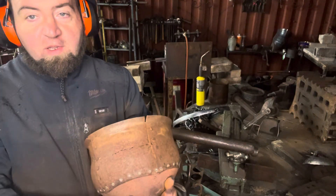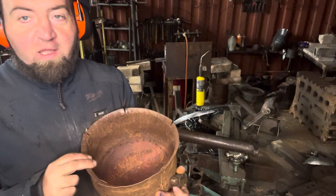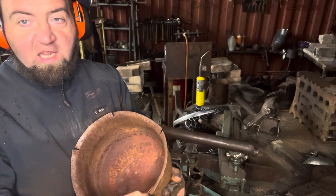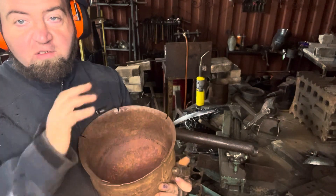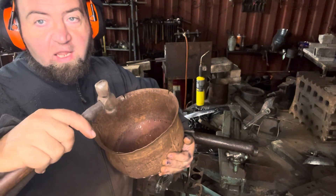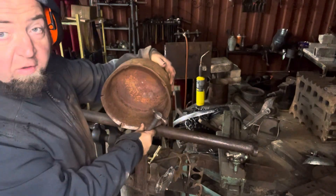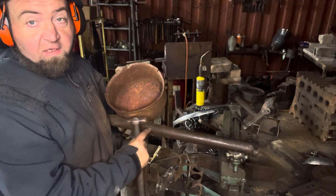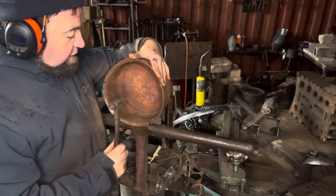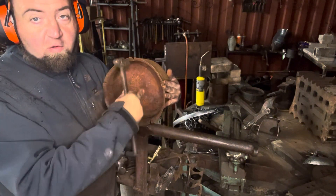Hey there. What we're doing at the moment is the rolled edge — doing a little bit on live but I'll finish it off here. I'm just stretching this edge around here to roll the edge out. I'm using a rounded hammer on the edge of a flat plane, and I'm hitting it and then the vibrations roll it round.